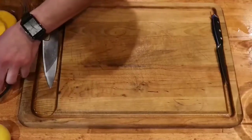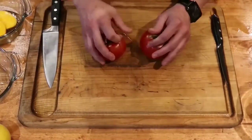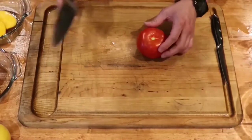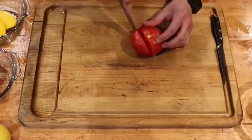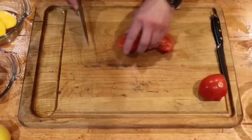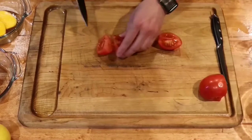You can always eat the heart of the mango if you want to later. Get your tomato, pull off the stem, and you're going to quarter it. The only reason you need to quarter it is because you're going to throw it into a blender — it doesn't have to look nice.